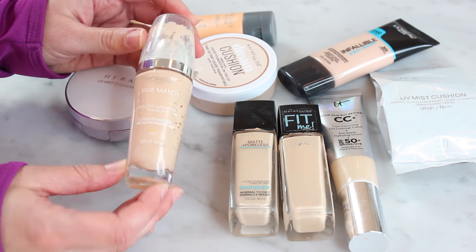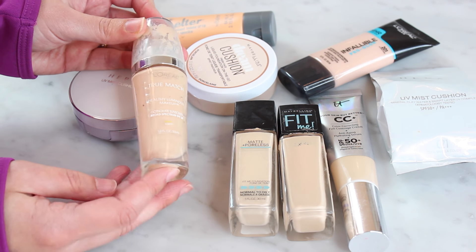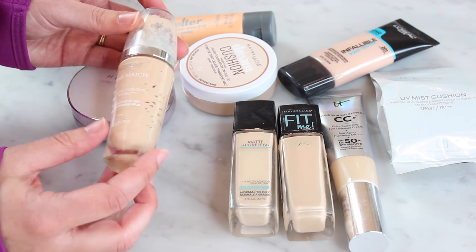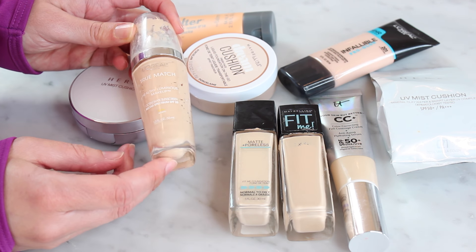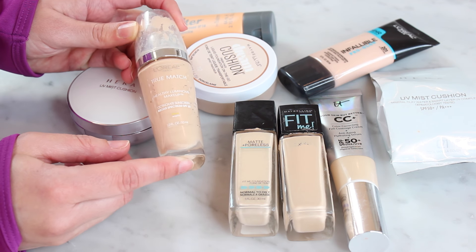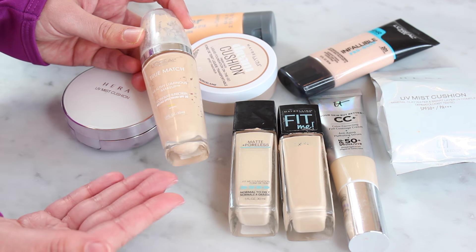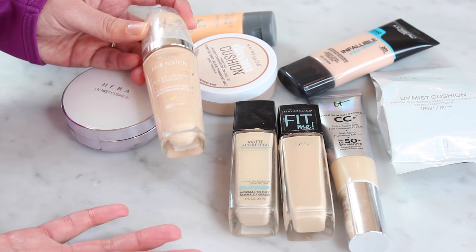L'Oreal True Match — pretty much one of my all-time favorite foundations. I use the color W12. This is empty, so it needs to go — you can see there's nothing in there anymore. I've had it forever, it's really messy and it's gross. I will repurchase this at some point when I need another foundation. I really, really love this especially for dry skin — it's super dewy, super fresh, and just makes your skin look beautiful. So this one would be a keeper, but it's gone.